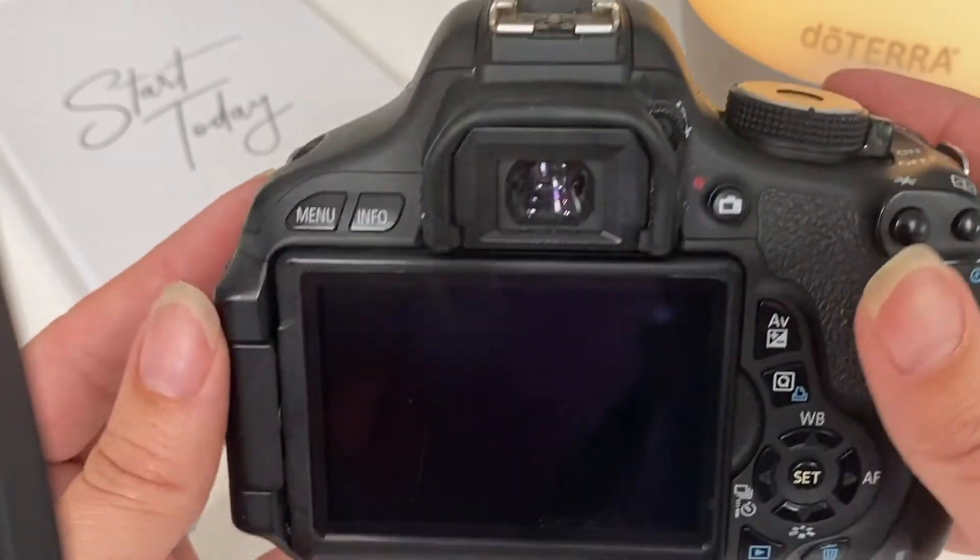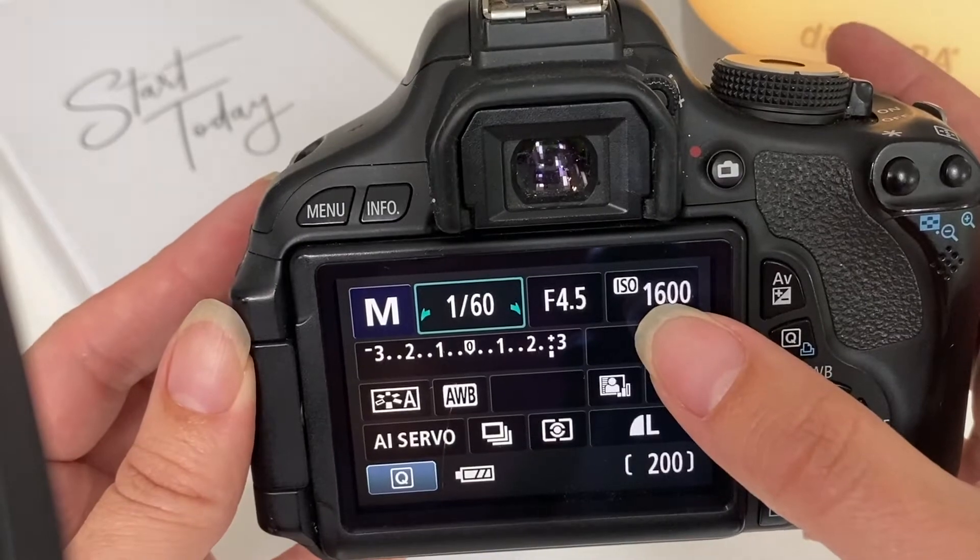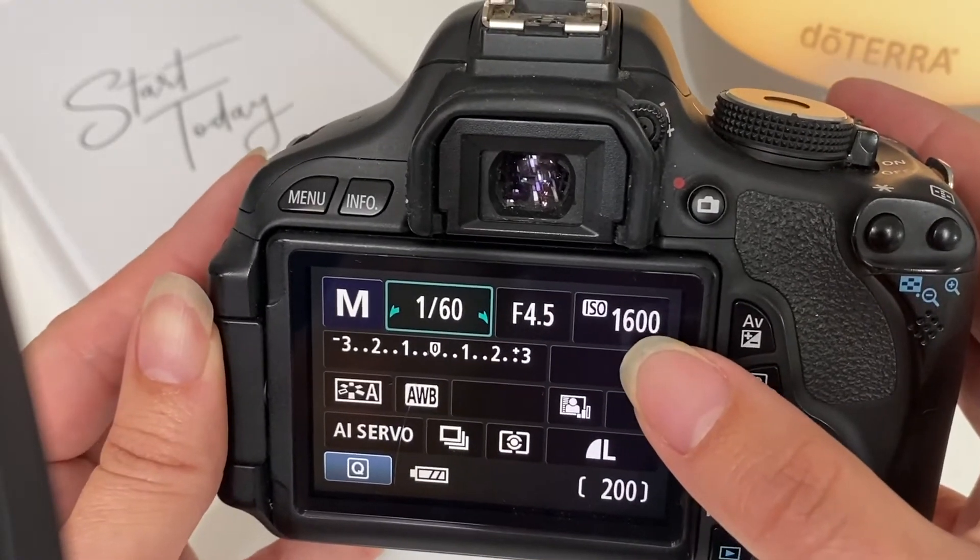So what you're going to do is make sure your camera is on, and this setting right here is the ISO setting that we want to change.